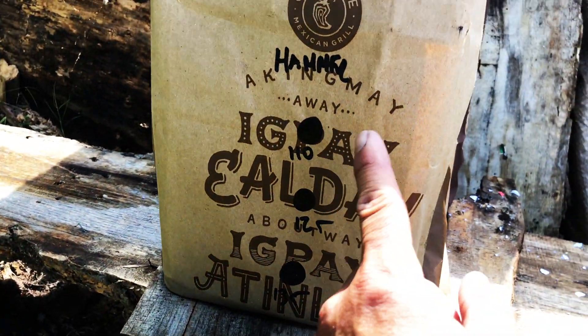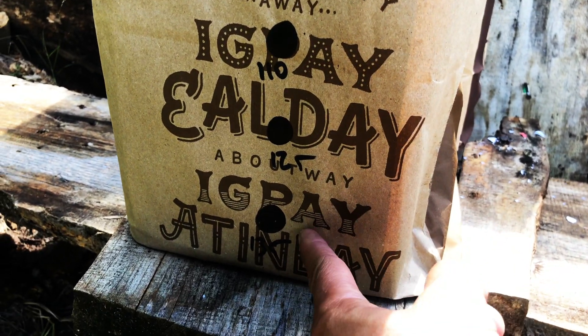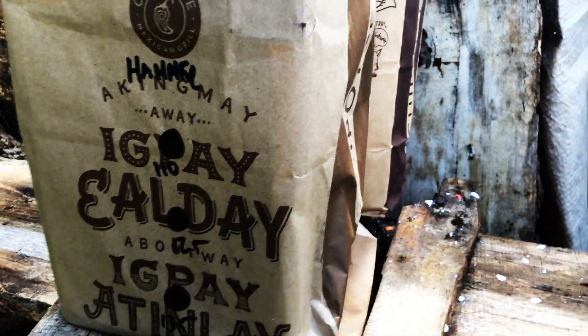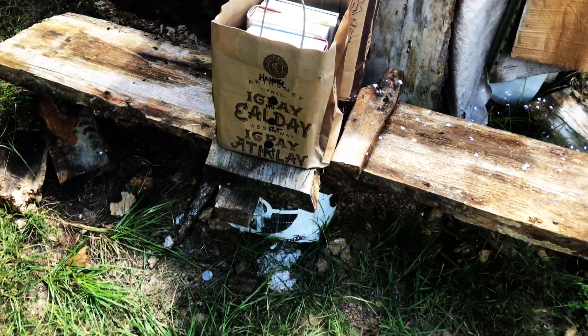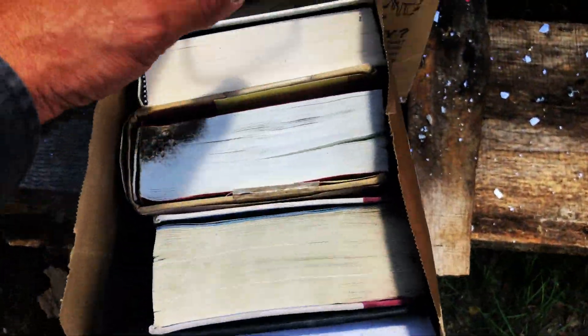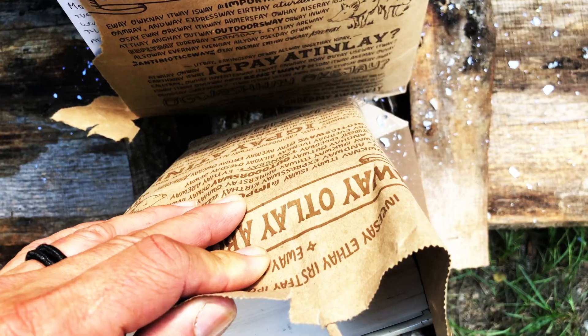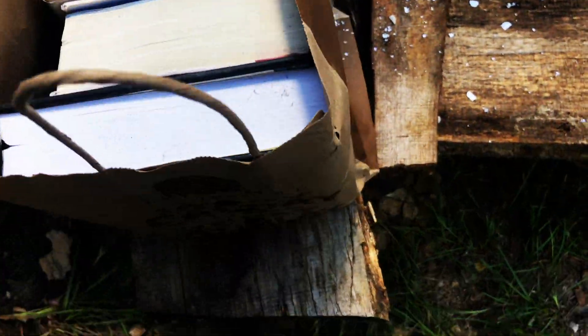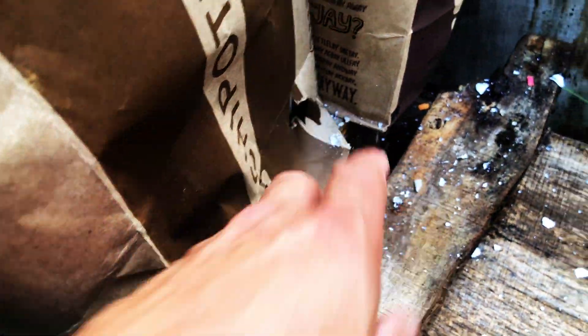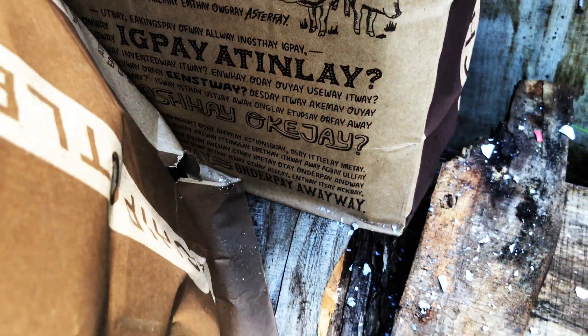My last test batch is going to be the Hammer bullets, from 110 grains all the way to the Sledgehammer at 135 grains. If I'm worried about any bullet going through all of this, it would be these Hammers. The only question I have is: did it blow through? It did not — awesome. So we captured them all.